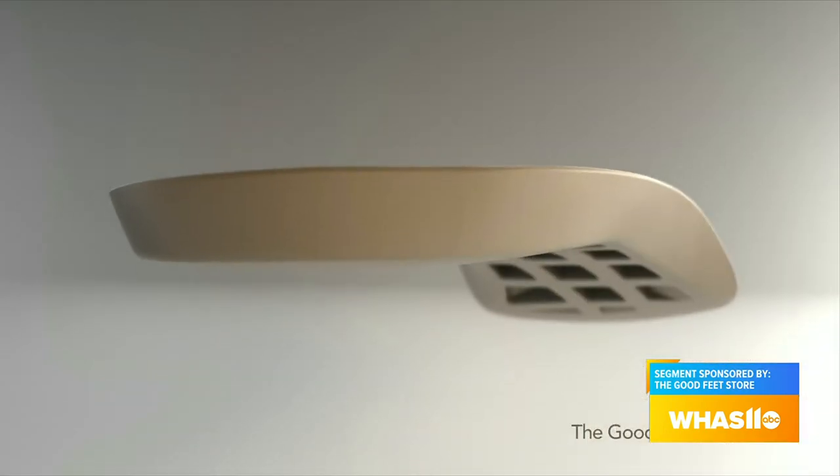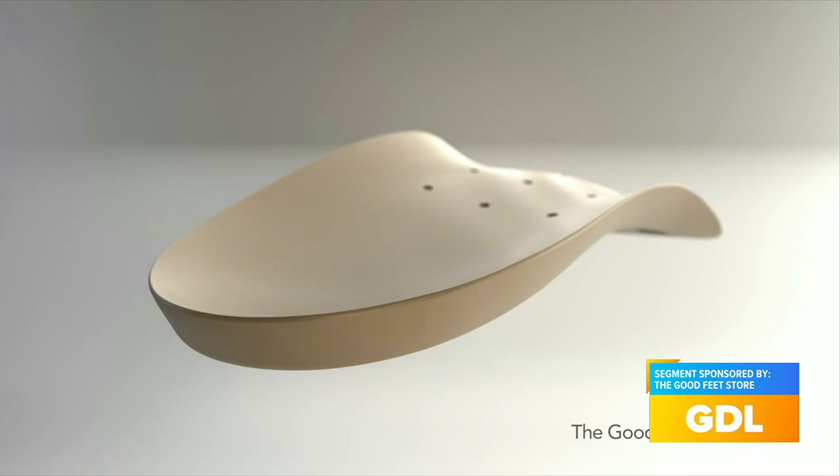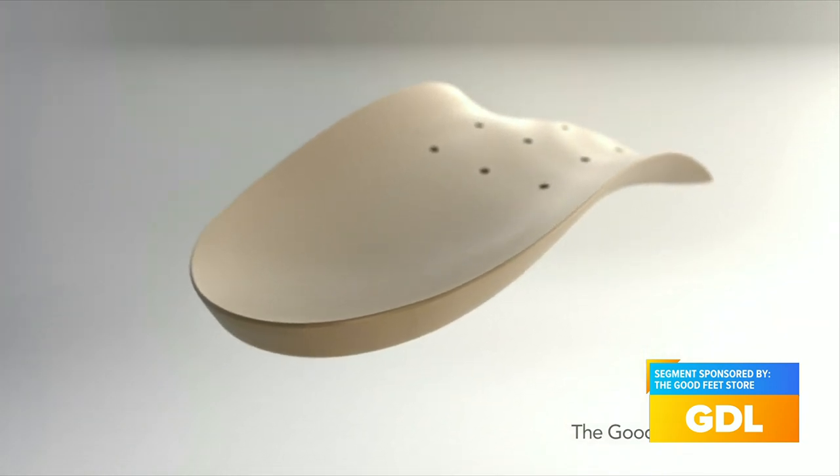So what we have is basically a three-step system. What our three-step system does is we have a strengthener, a maintainer, and a relaxer. What those will do is help get your foot in the right position and support your arches.